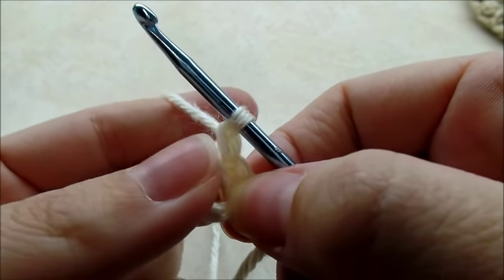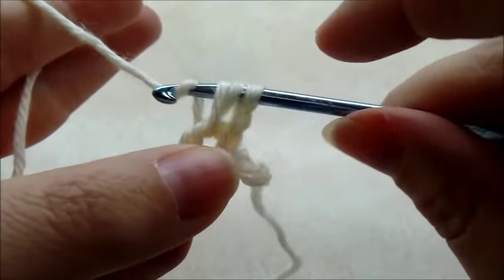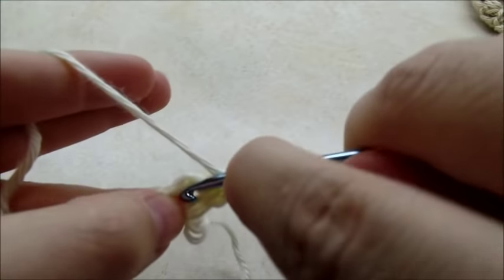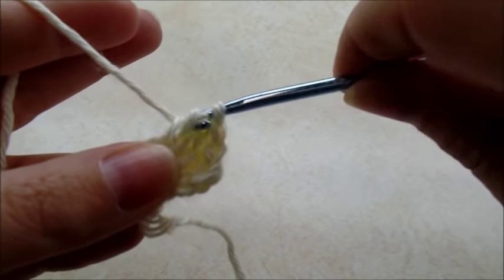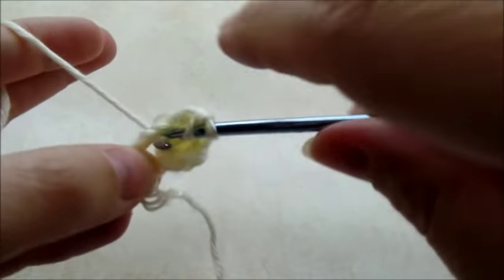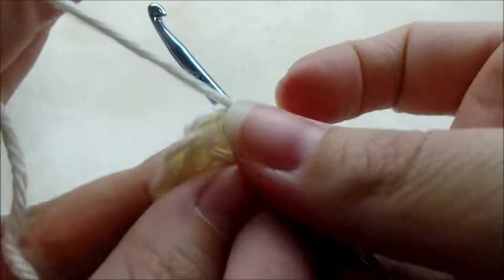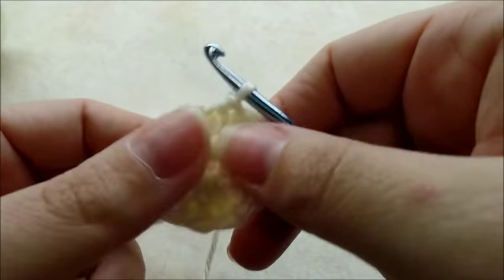Now I'm going to work 12 double crochets through the center of the ring. Yarn over, go through the ring, draw up a loop, and do your double crochet. Continue for a total of 12 double crochets. Once you have your 12, slip stitch into that first double crochet — not the chain one, the double crochet. Then pull your tail to make that center circle a little bit smaller.